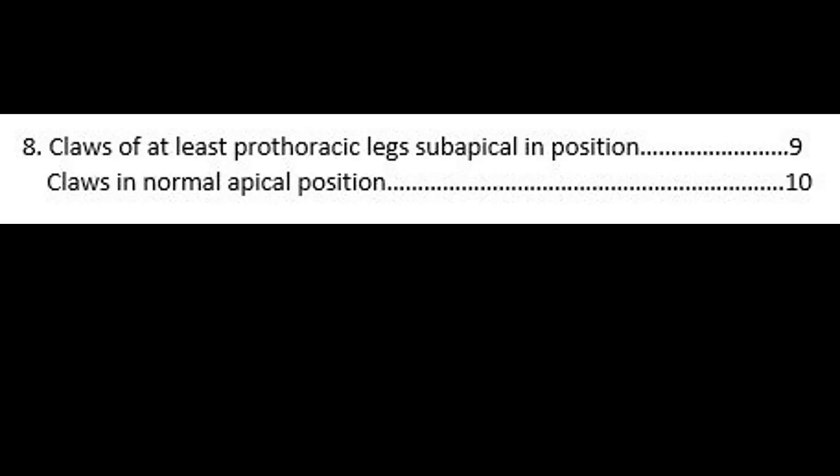Step 8 is asking whether the claws of at least the prothoracic legs are subapical in position, or whether the claws are in the normal apical position.